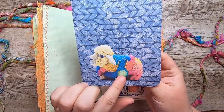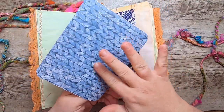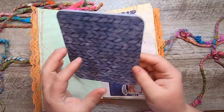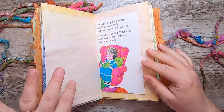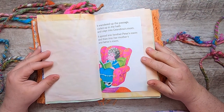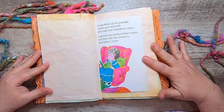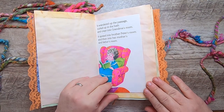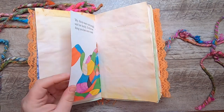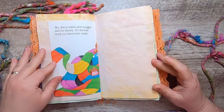This is a little woolly sheep on this fun piece. This was actually the fly page of a children's book that had knitting on it, and I just made a booklet from it. "It wandered up the passage, curled up in the bath and crept into grandma's room. It spread into brother Peter's room and then into her mother and father's room. 'My, this is warm and snugly,' said her family. 'It's the best thing you have ever made.'"